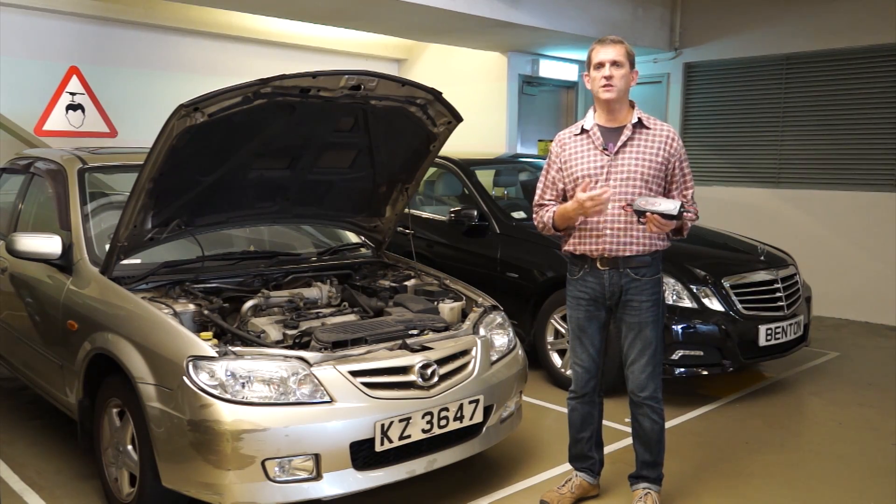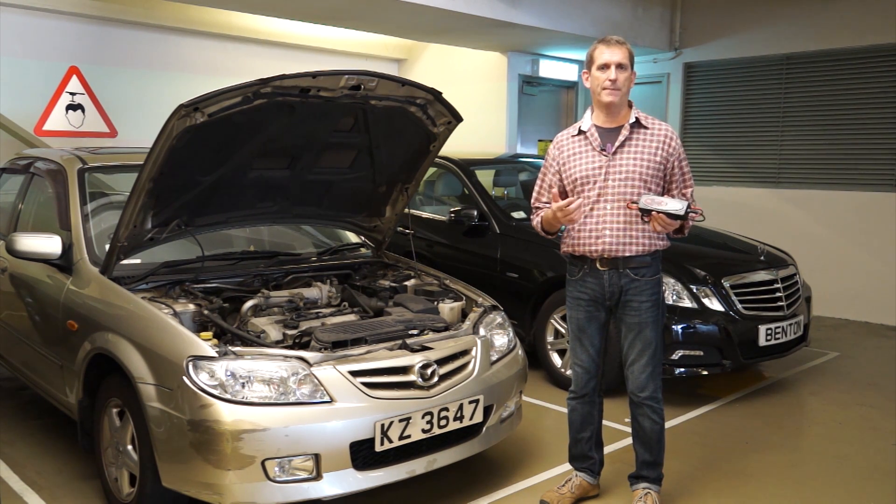BX1 Pro works tirelessly to recover flat batteries. Just plug in, set and forget the unique BX1 Pro.